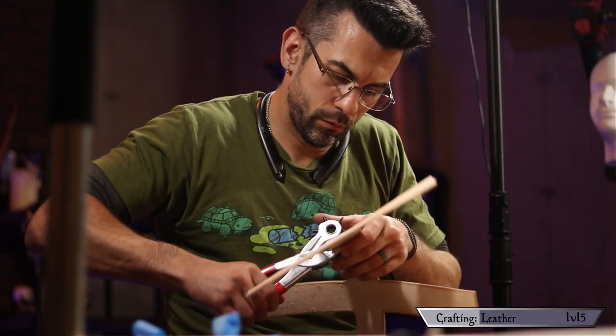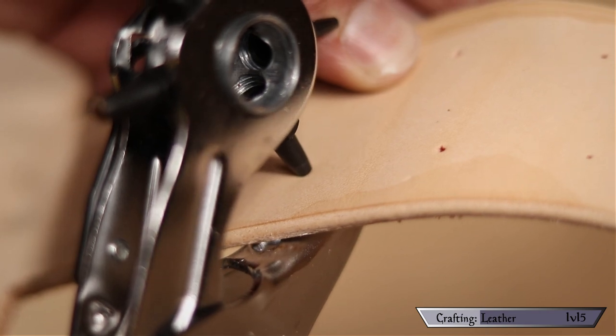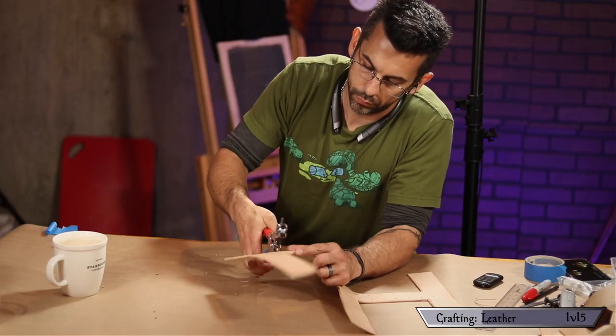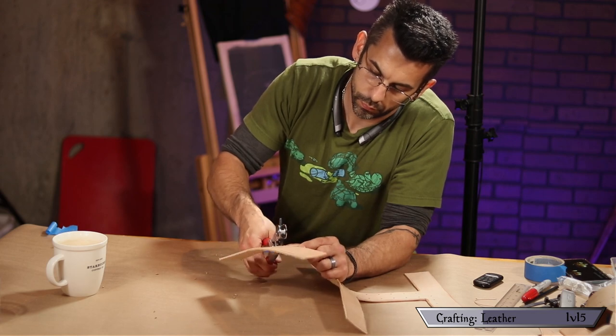Lay the template back down on your leather and mark out the holes with an awl or a punch. I then use my rotary punch to knock out all those holes — still one of my favorite tools. It was probably $12 or $13 and it makes it so fast. Well worth the investment.